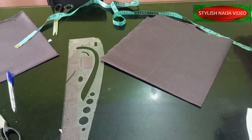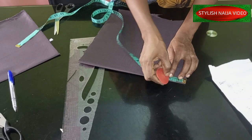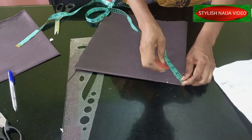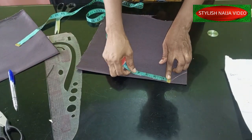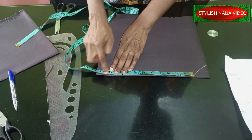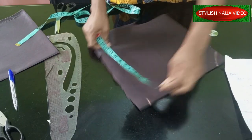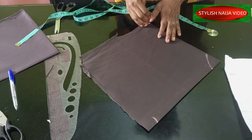Now I'm going to mark the measurements on my fabric. The radius is 1.9, so I'll come to this point and mark approximately 2 inches at the nip, doing this on both sides. Then for the length — I'm using 10 inches — I mark 10 inches on two sides of the folded fabric, and also on the other folded end, marking 10 inches on each side.